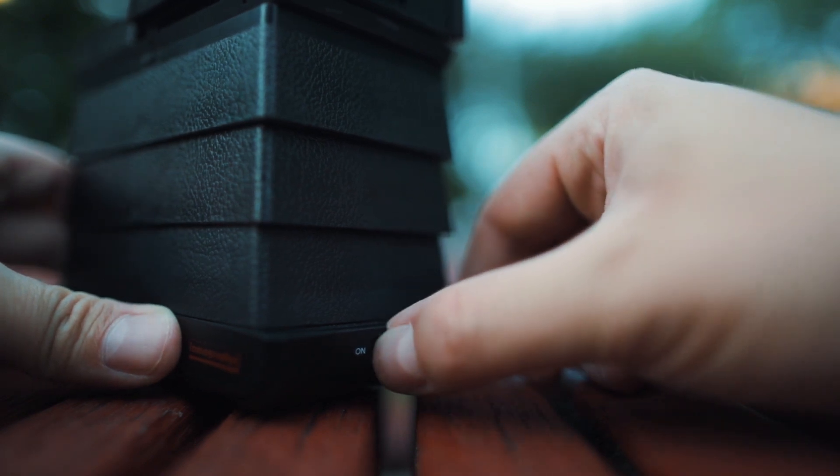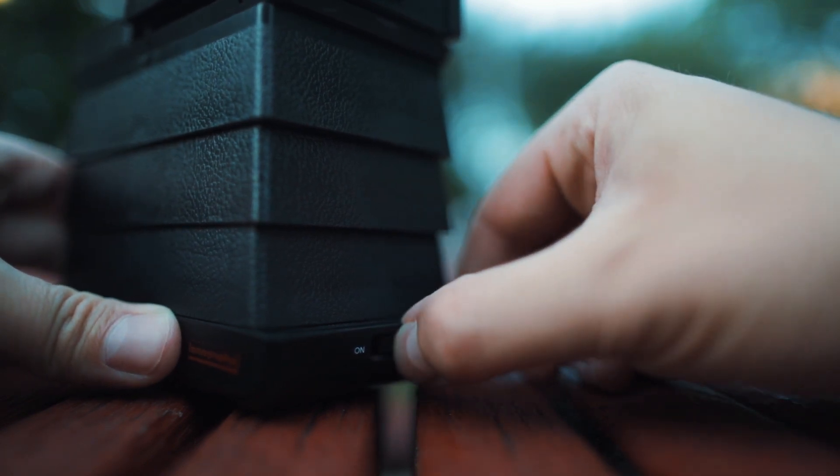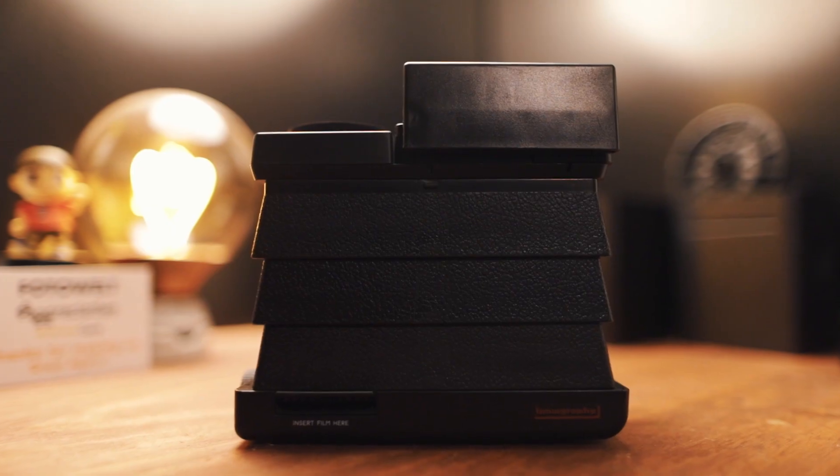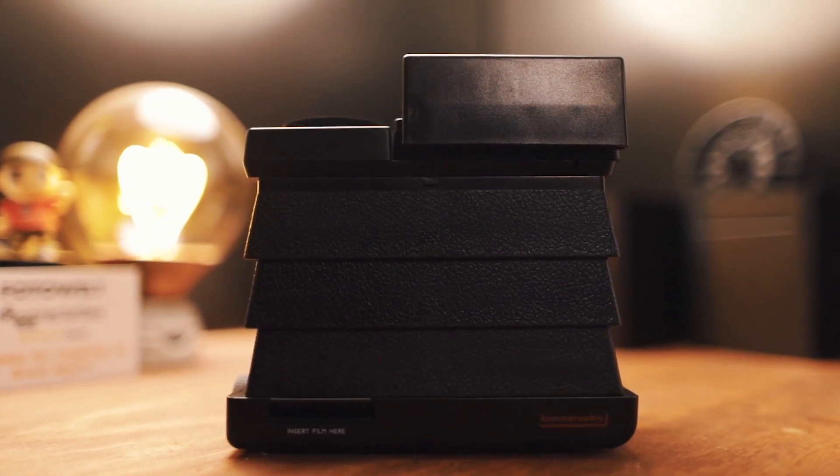The other thing that's slightly annoying is the on-off switch — it's kind of recessed in there and a little hard to get a good grip on. If it stuck out a little further it'd be way easier to turn the light on and off. But apart from that, the build quality is alright — not the best, not the worst.